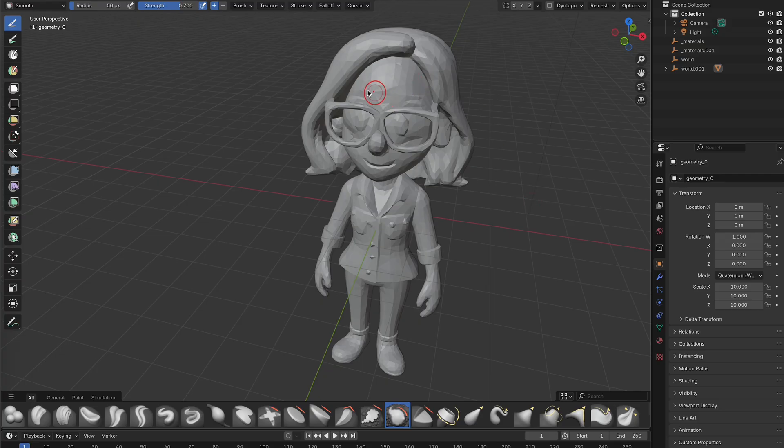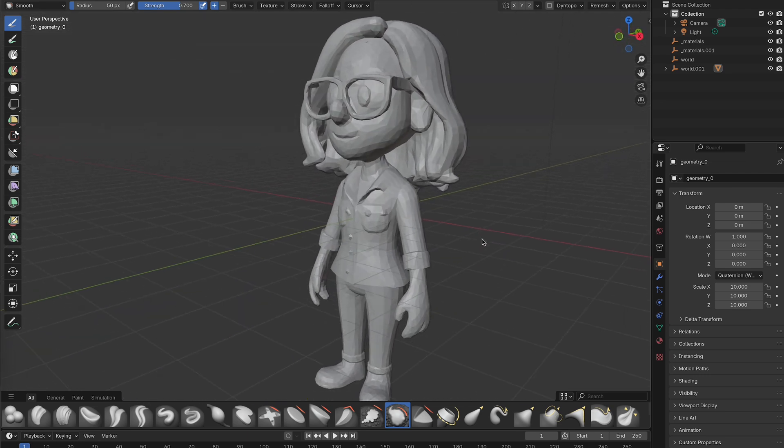We imported the model into Blender, an open source 3D modeling software. Here we can smooth out any artifacts and do minor touch ups.